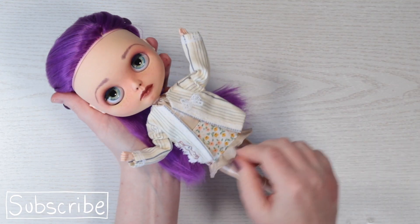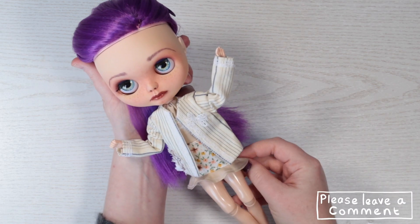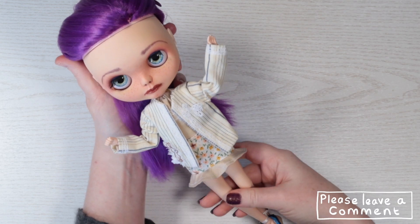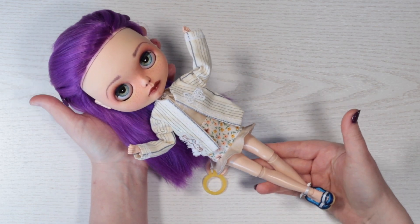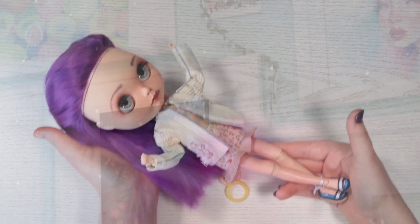Let me know what you think of my outfit — what colours would you have used for it? I can't wait to see what they all look like. Please be sure to follow my links below to see the other three videos in this collaboration. Thanks so much for watching, and I'll see you next time. Bye!